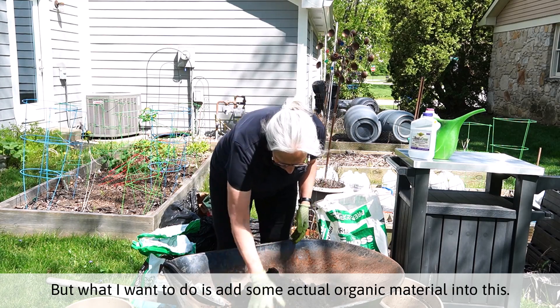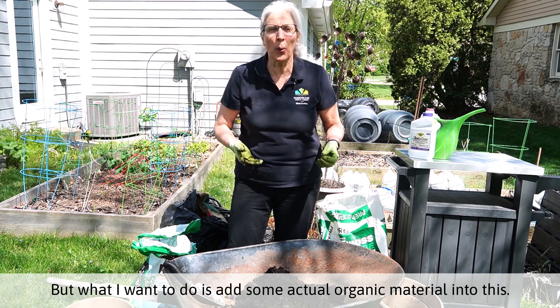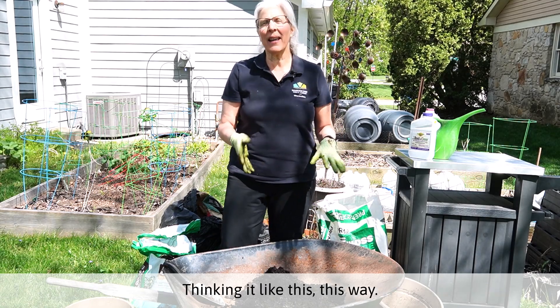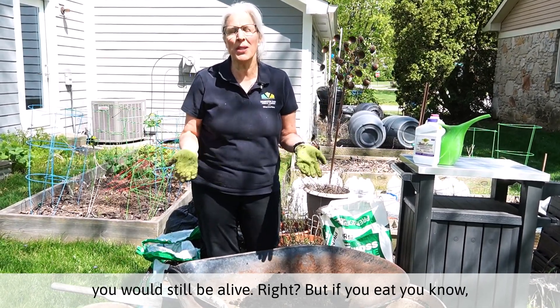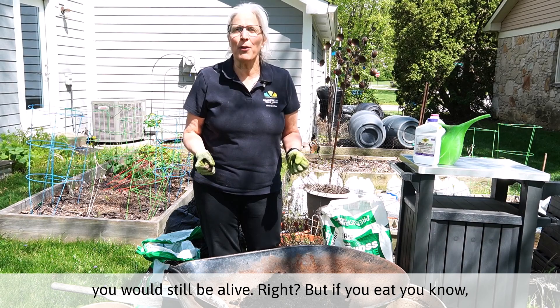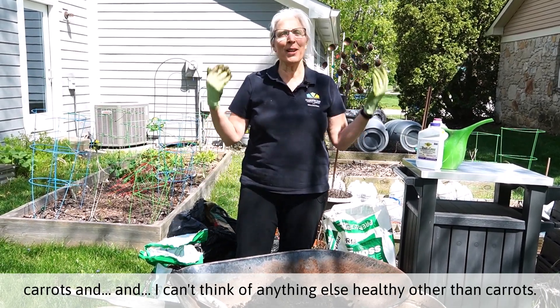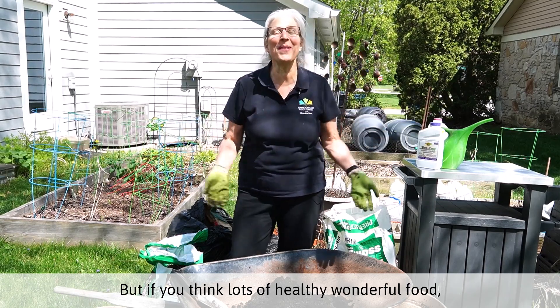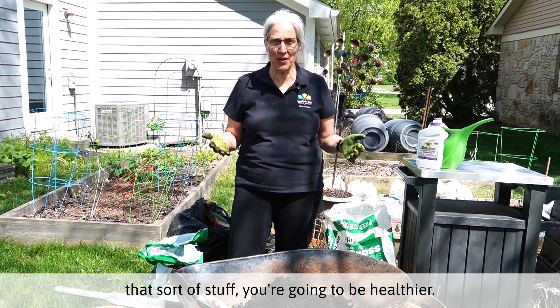What I want to do is add some actual organic material into this. Think of it this way: if you ate nothing but junk food, you would still be alive. But if you eat lots of healthy, wonderful food rather than just Twinkies and Apple Jacks, that sort of stuff,